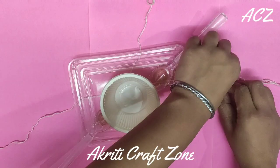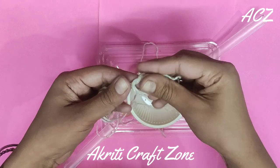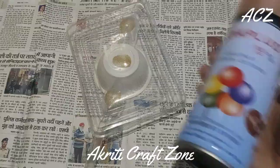Now place the feeder like this and tie a knot onto it. The base feeder is ready.